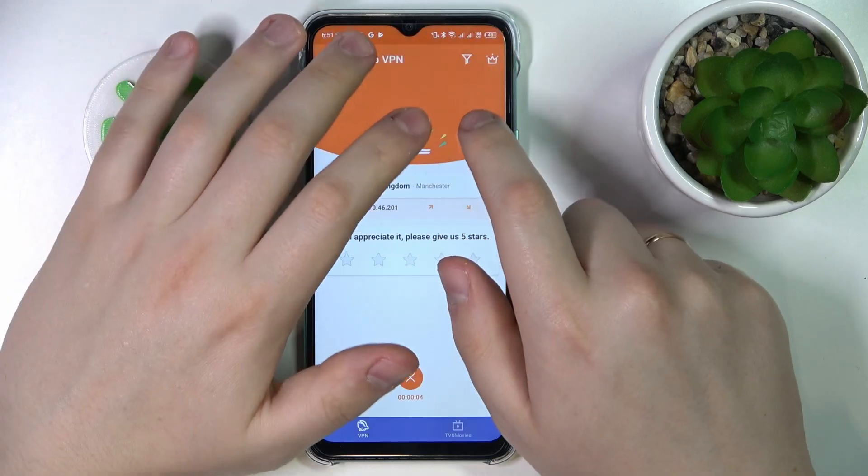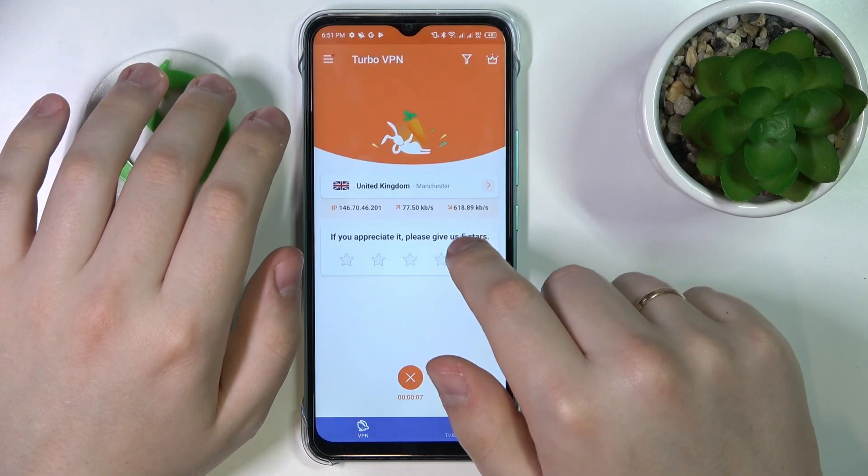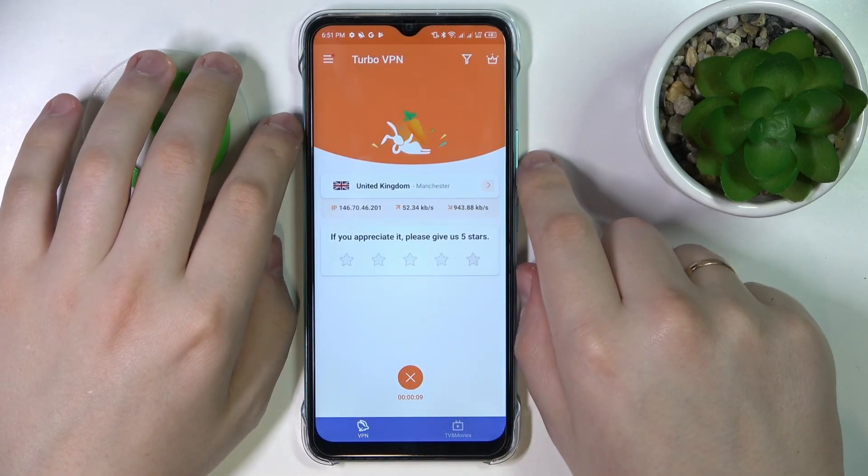As you can see by the little rabbit icon at the status bar, the VPN connection has been successfully enabled.